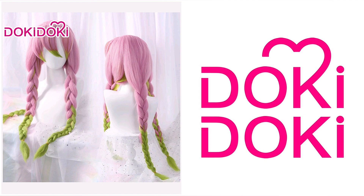Welcome to a new video! Today I'm reviewing Mitsuri Kanroji's wig from Doki Doki Costumes.